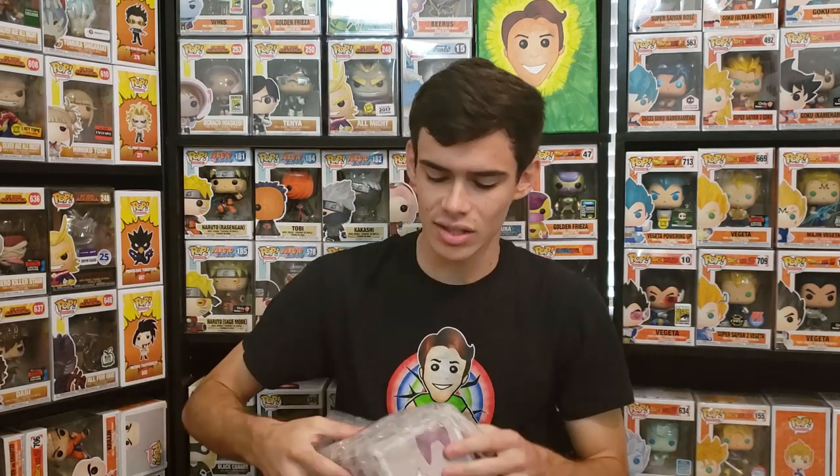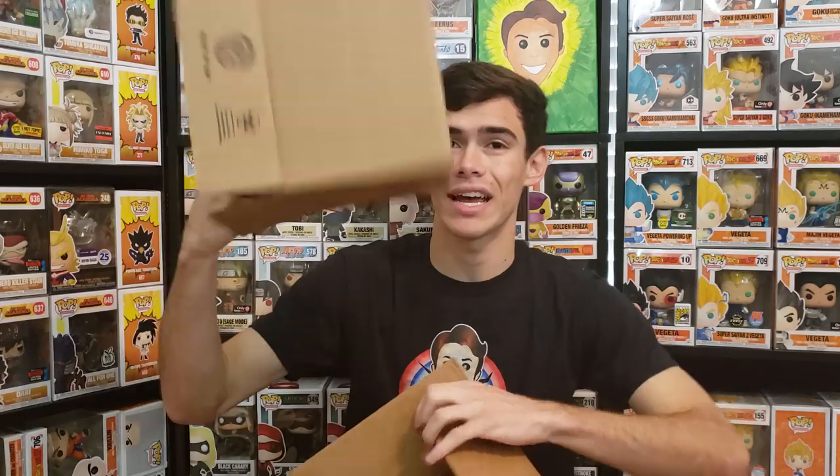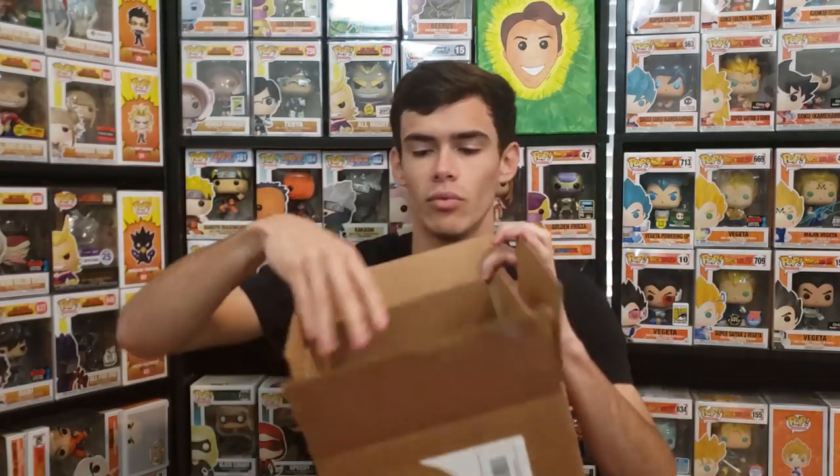Double boxing is worth spending the extra money so the grail gets there intact and undamaged. Here I have a 10 by 8 by 7 box, and the 8 by 6 by 6 box actually fits inside it — it would also fit sideways. That's a really good example of double boxing. I wouldn't ship a grail without double boxing just because it looks tacky when someone spent 150 dollars on your pop.